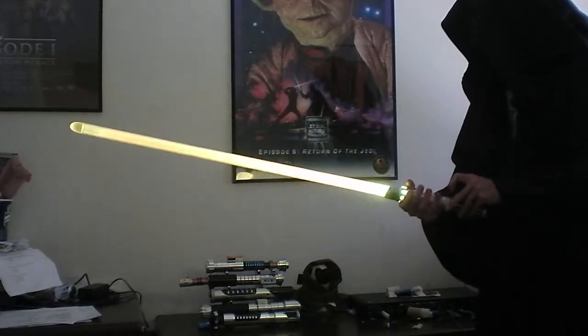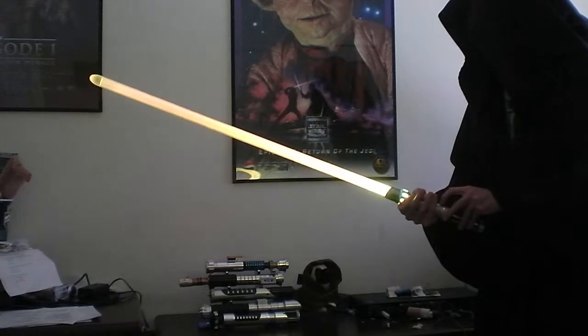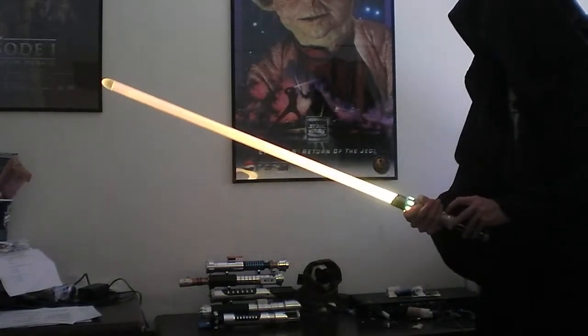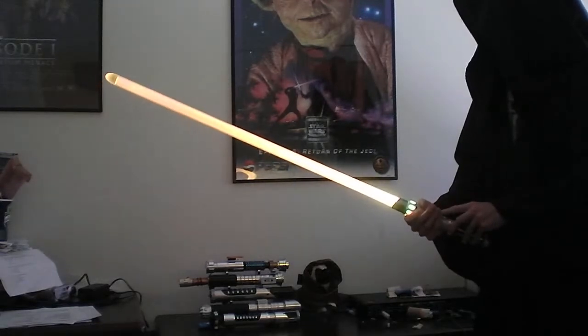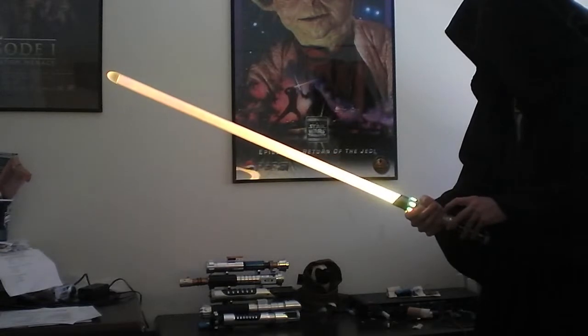Hold the aux to decrease — now it'll decrease. I'm not sure how well the camera picks it up, but the blade is way more orange now. So we're going to save that by holding in the main button.